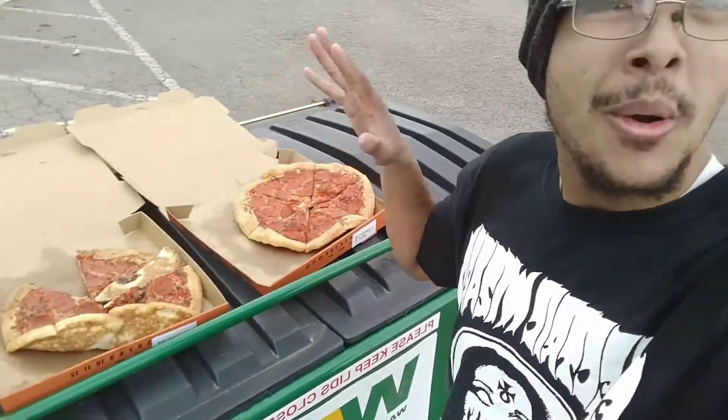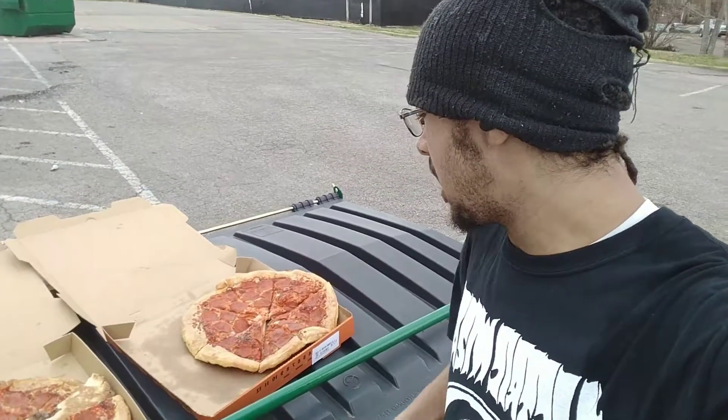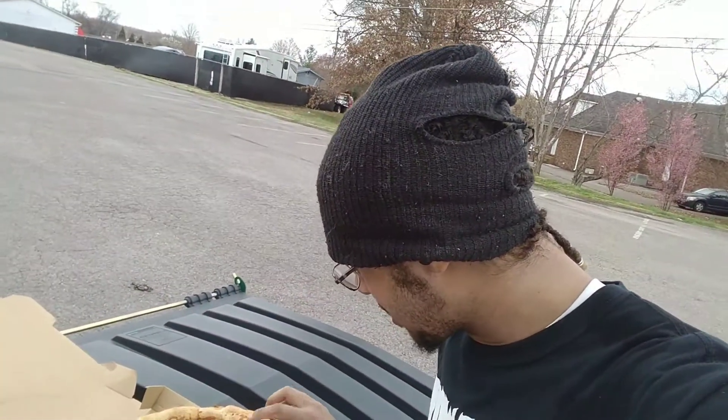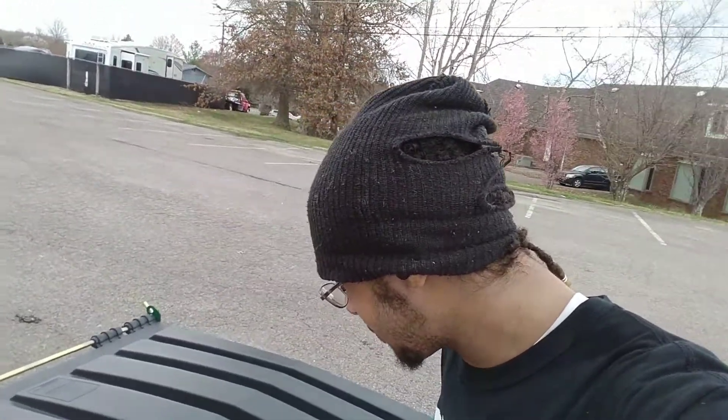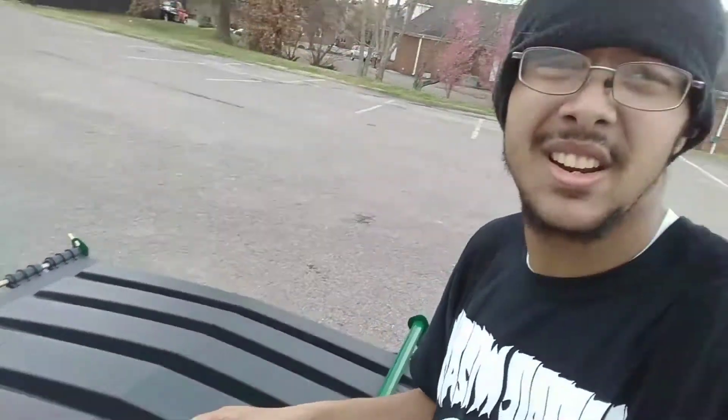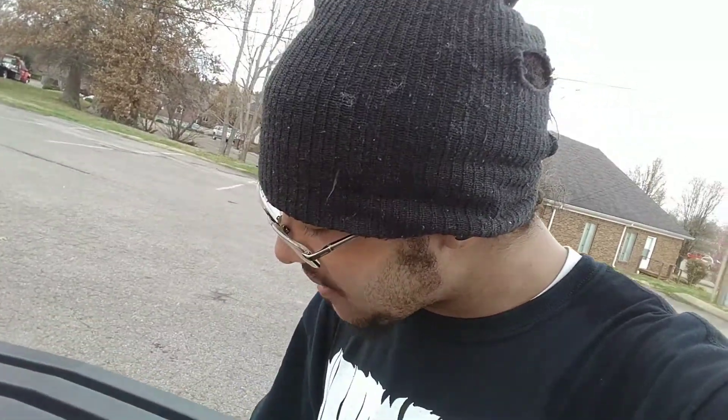I smell pizza so I'm gonna grab some real quick. We have two pieces here — they had more boxes full of pizza in there, but I had to crouch into the hole and it was pressing on my stomach and it hurt. I don't know, they're kind of dry, and this side was touching the inside of the dumpster, so I'm not gonna eat that. We're gonna put these over here.